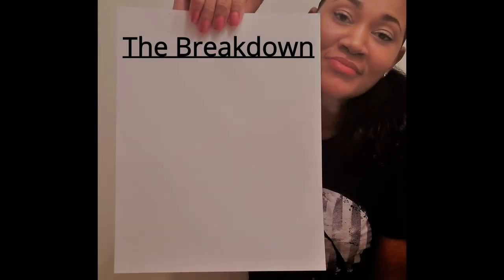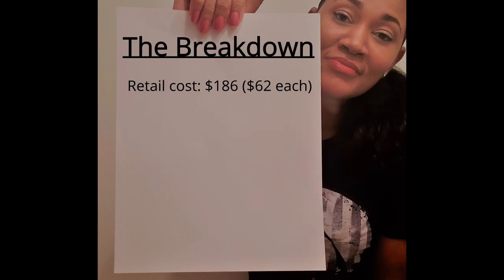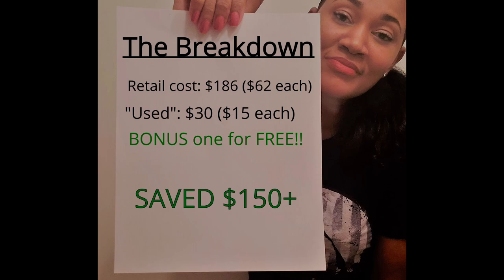Now let's break down the cost. I ended up getting three blinds, and at retail that would cost about $190. I found these blinds on Facebook Marketplace and ended up purchasing two at $15 a piece, but the woman selling them forgot she had a third and ended up throwing that one in for free. In the end, I saved over $150.